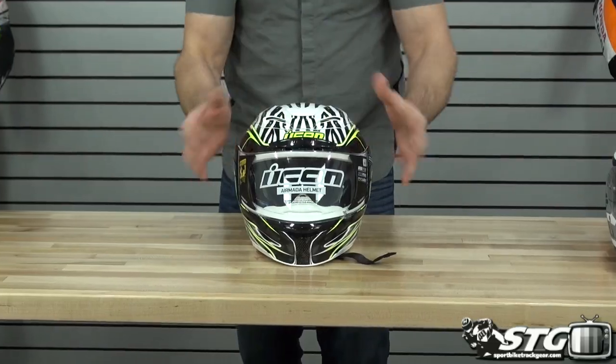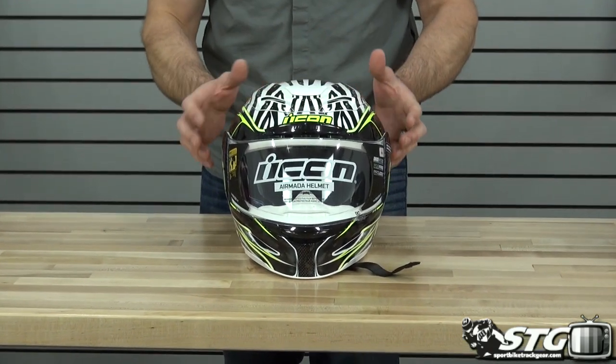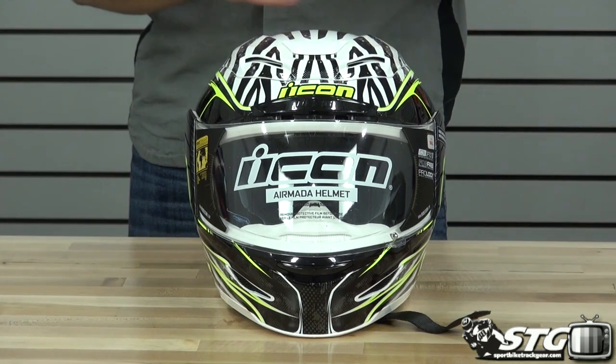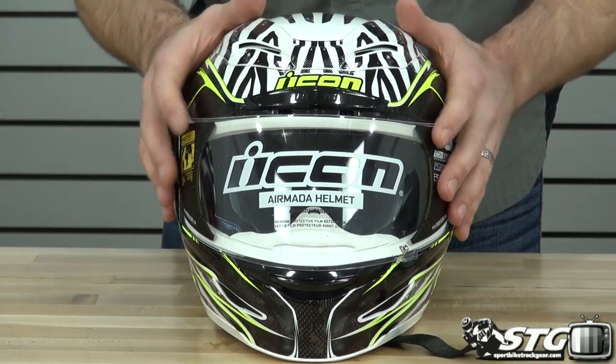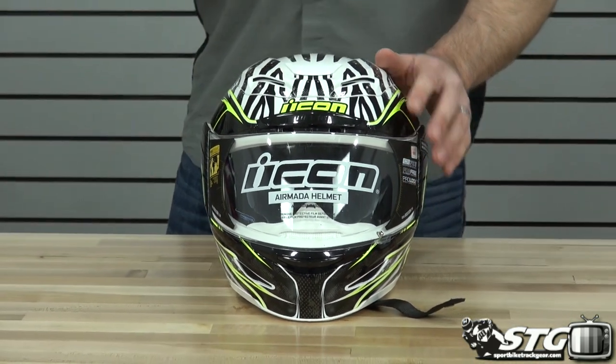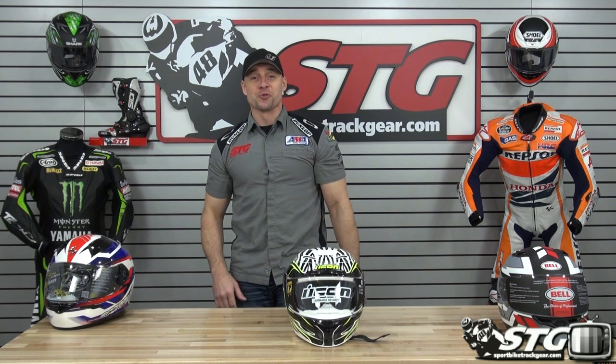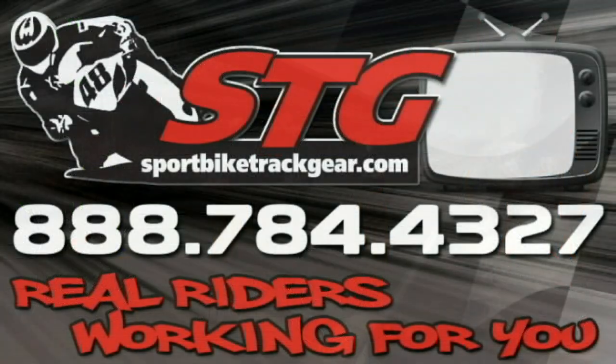For the last subgroup, I'm going Icon AirMata. Small outer profile, flows a metric ton of air with all those intake vents, and the graphics are absolutely amazing. Best helmet Icon ever made — I've got two of them and love them both. These are my thoughts. Hopefully they help you choose your next helmet. This is the zero to two hundred dollar helmet comparison video.